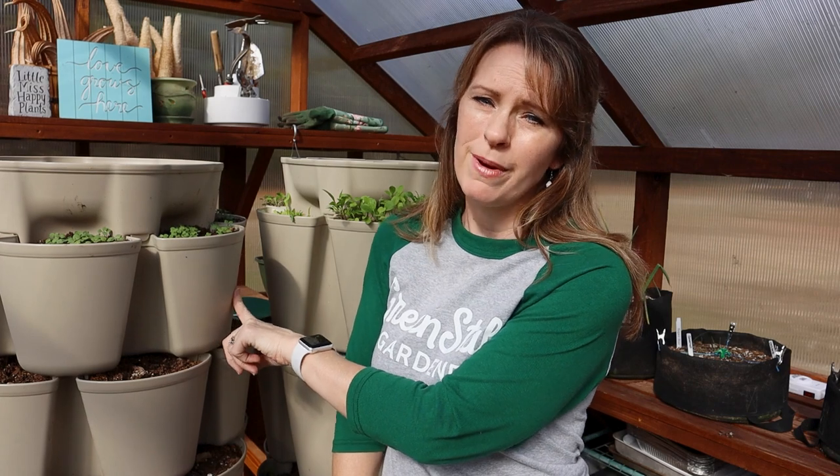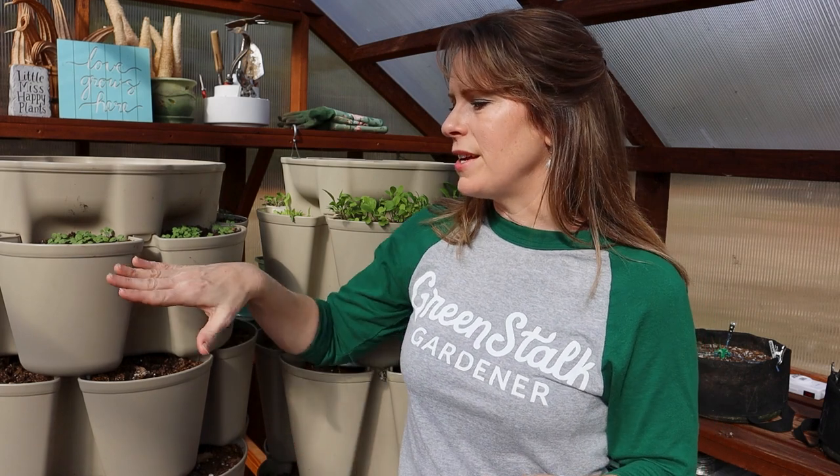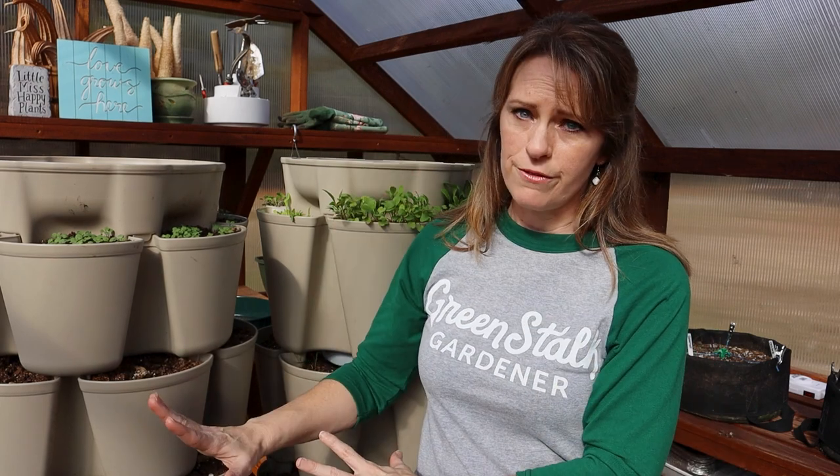I've been asked whether I would start these as early as I am if I didn't have a greenhouse, and the answer is yes — I would still be starting them early outside, which is actually what I've done every year. This is the first year I've moved my Green Stalks into the greenhouse. If they weren't protected by the greenhouse I would probably delay planting by a week or two. The greenhouse helps warm up the soil temperature and the plants grow faster in the warmth, but if I didn't have one I would still do all of this — just outside, with a slight delay.